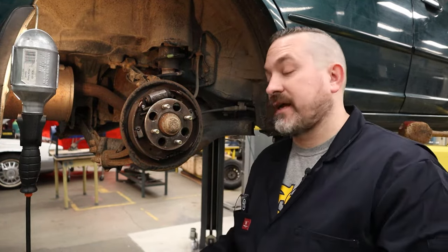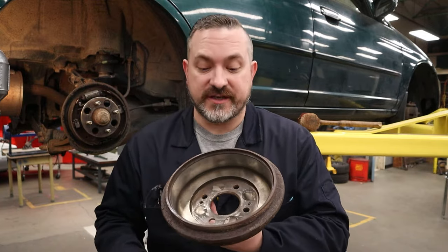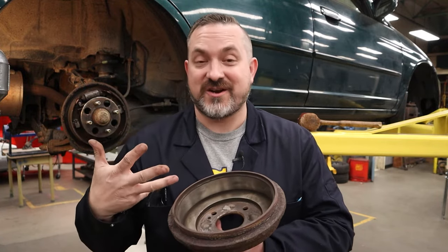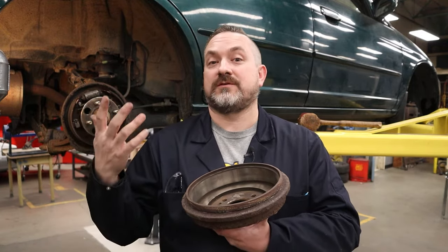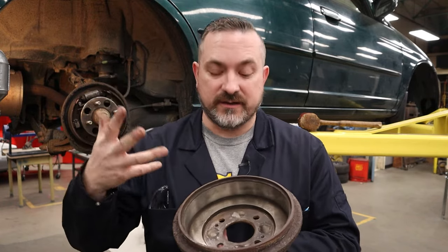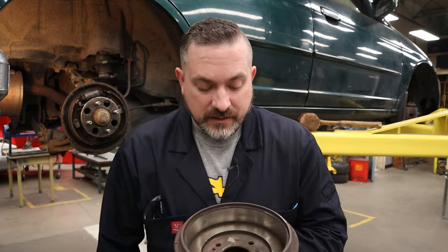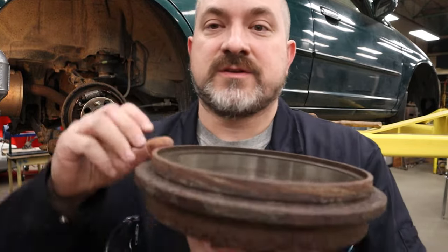Now let's talk about the actual inspection process. First, safety: there's going to be brake dust in here, and this stuff has been known to cause cancer — you don't want to inhale it. The best way to deal with it is to have a spray bottle of regular water, give it a spray down, and the dust is no longer airborne. It just runs into a muddy slurry; if there's a lot, spray it into a garbage can.